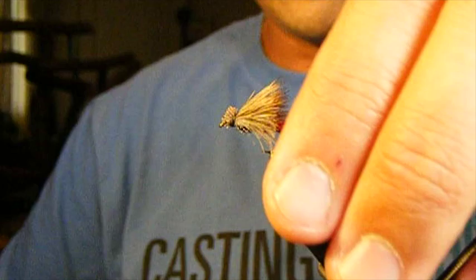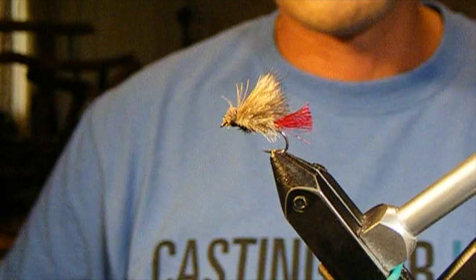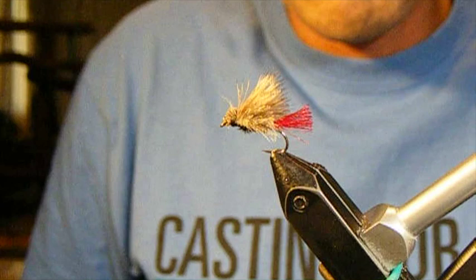This fly is a super producer on its own, and it's an even better producer when it's got a squirmy wormy or a soft tackle pheasant tail going off the back of it. Great fly — you should definitely take a little bit of time and learn to tie it. Don't be afraid to play with the color of this butt. I used Darlon for that in red there. Amber Darlon works great, but any of the sparkle materials that are commercially available are really great — Darlon, Supreme Hare, Antron — any of those work great for that fly. So get to tying and go catch a fish.